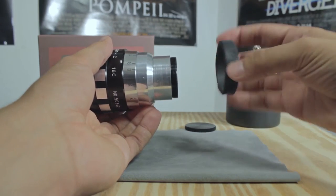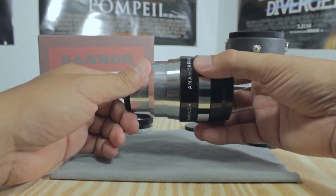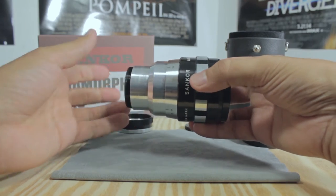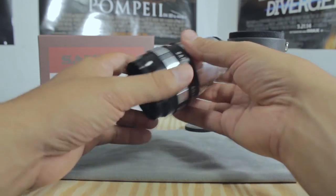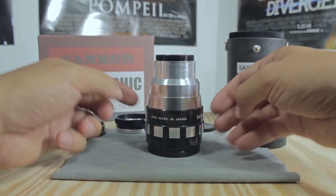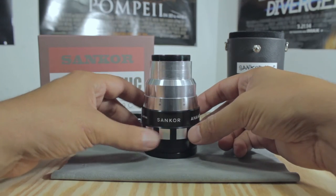It's a double-focus system, meaning you have to focus both your taking lens and the anamorphic lens for however far away your subject is. It goes by feet on the focus scale. If you want an anamorphic lens for your short film, feature, or test shots, go on eBay — they're pretty cheap. I was super excited when I won the bid because it's my first anamorphic lens. As you can see, this one is made in Japan.